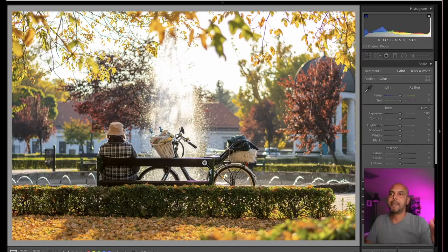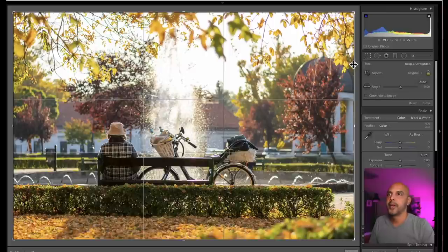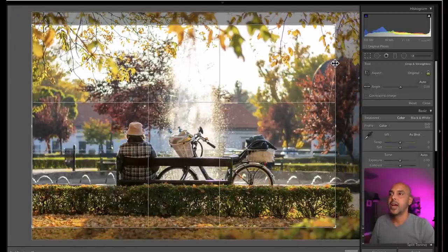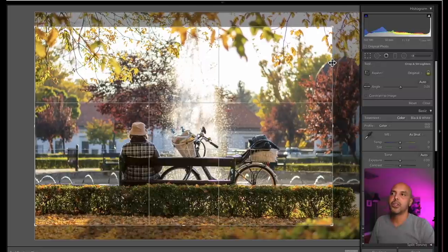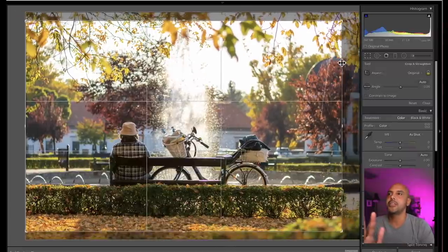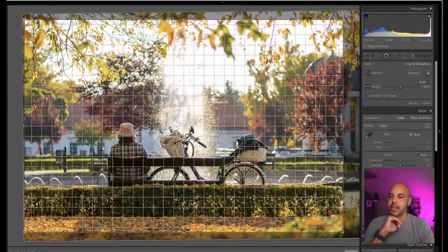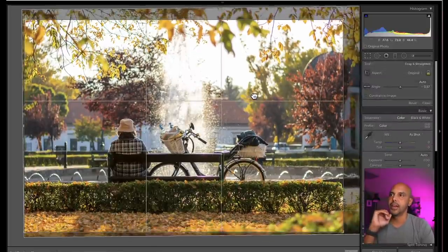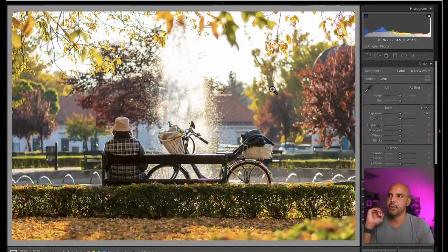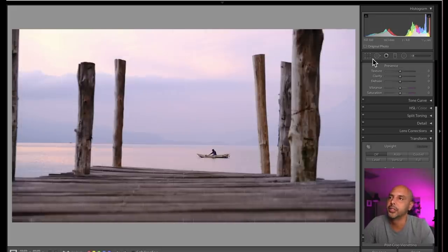I don't feel the balance here. By the way, look at the chromatic aberration — that's not what this video is about. I would say this is really pretty. I would try to put her on a third — you see how there's too much on the right? Maybe just a little bit more and boom. I want to straighten it. I'm gonna leave it. I think it's beautiful.